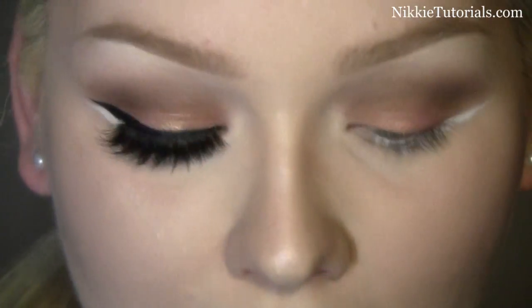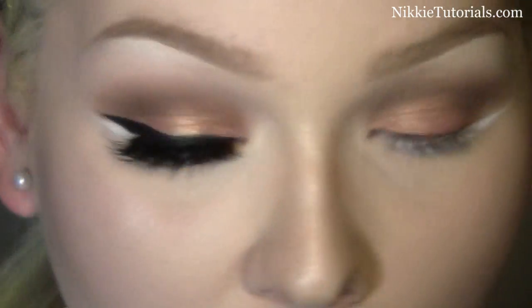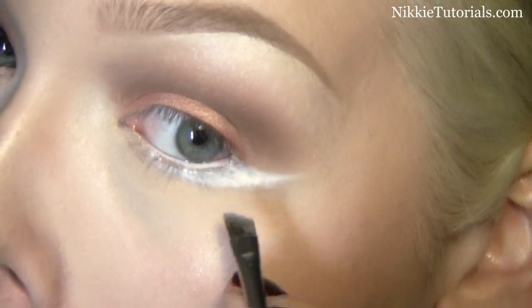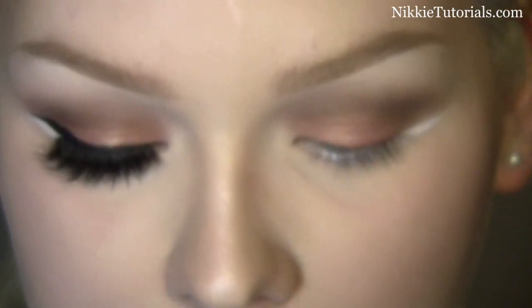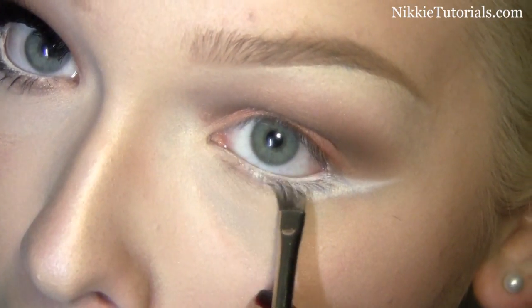Now I'm going to make this brush wet and put Solar White on top of that to give it that gold sheen. Then to give the lower lash line a little bit more dimension, I'm going to take Twinks again and put that on the inner corner of the lower lash line, right at that inner point.